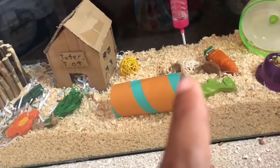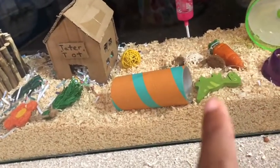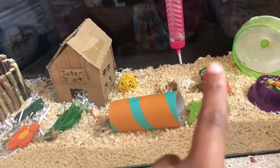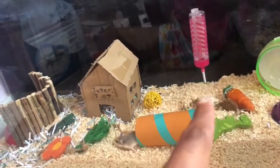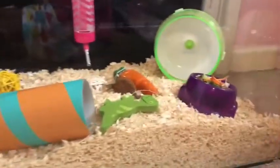She's got another little one of those, and her little dinosaur that my mom got her yesterday. There's a little carrot and this cute little water bottle, and her wheel — because she's tiny, she doesn't need a big wheel.